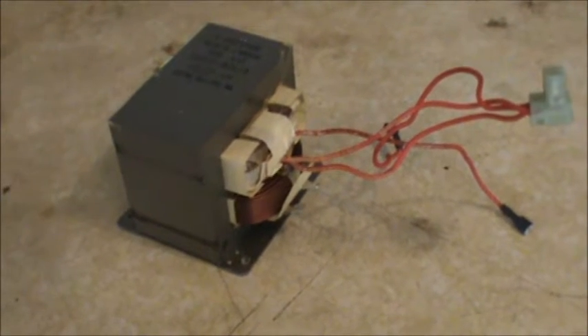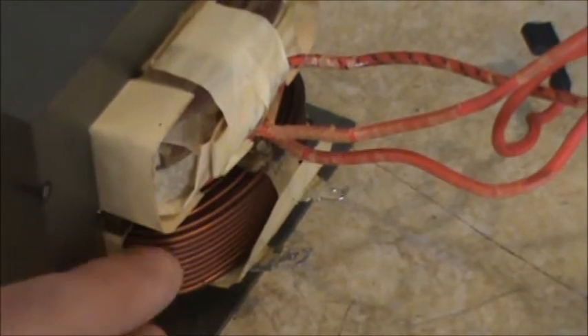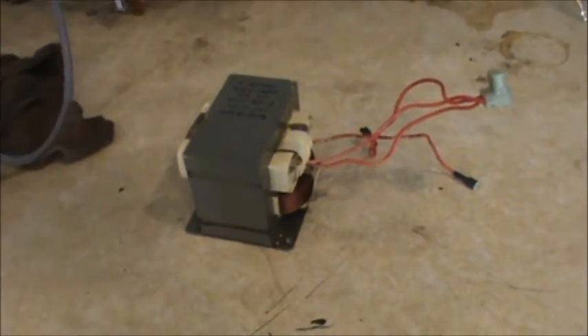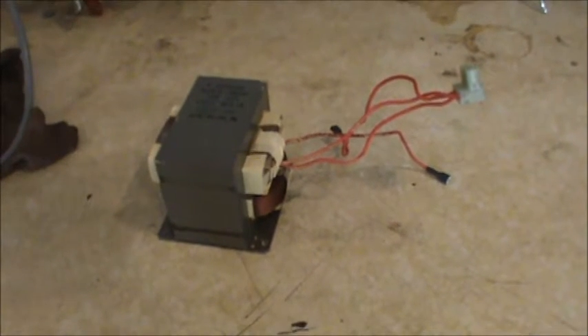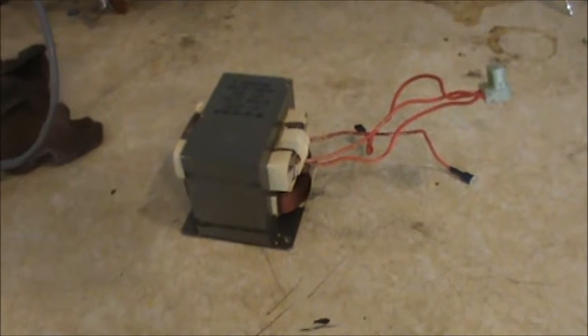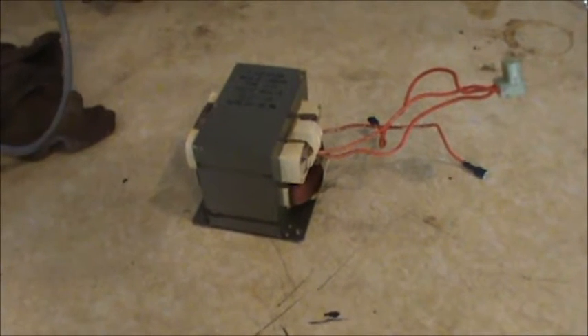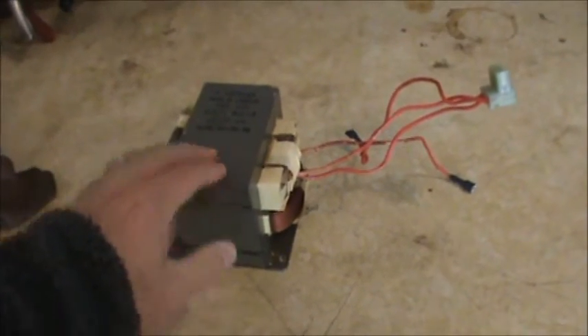Here's the transformer I'll be using — it came from a GE microwave oven. You can see there's a primary coil on the bottom, which is much thicker, and a secondary coil on top, which is much thinner and has many more windings. If you plug this thing in and get zapped from it, it would be lethal — that's why we're going to modify it. I've seen several microwave oven transformer websites that call them MOT.